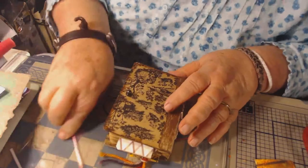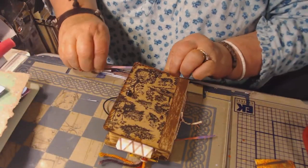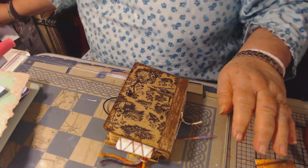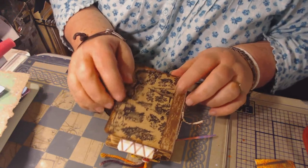Good morning, everybody. This is Screp and Lizzie here again. I seem to be hanging out in this YouTube world quite a bit lately. I wanted to show you what I'm working on.